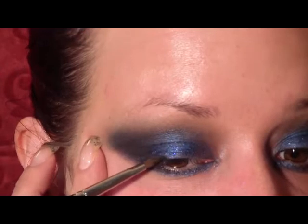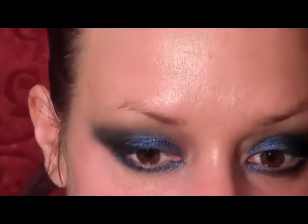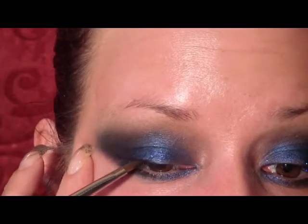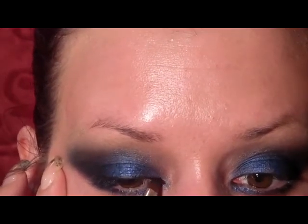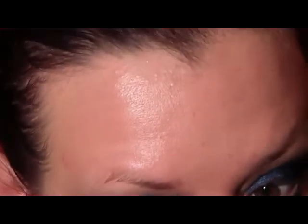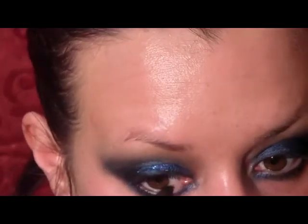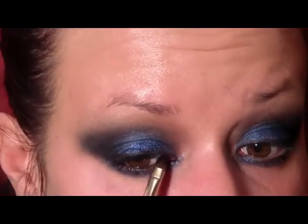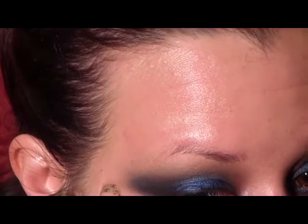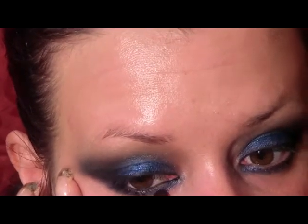I'm going to line the upper lash line, starting from the middle and working outward, then from the middle and working inward. Next I'm going to take some of that fluid line and put it in the water line on the bottom, and also in the top water line. Then I'm just going to rub some of the fluid line really close to the lash line — just smudge it right in the lashes.